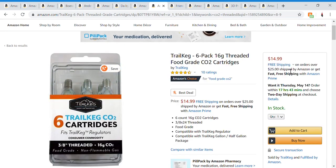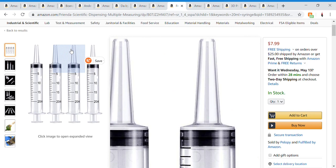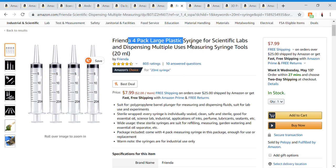For the gas collection system in part two, I used threaded CO2 cartridges as part of the gas collection tank. This is the link to them — if you find anything else that works, that's fine. I just used these because I had extra ones.